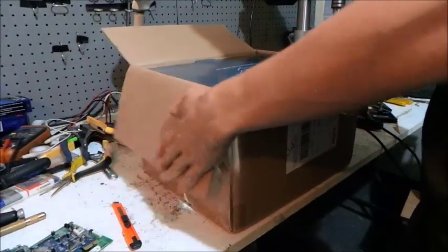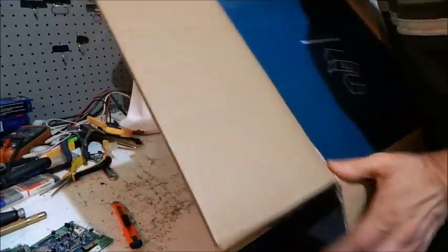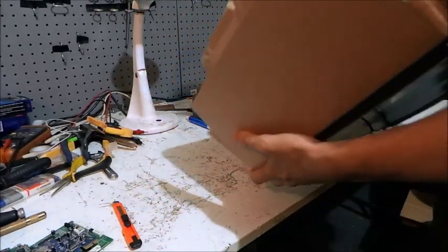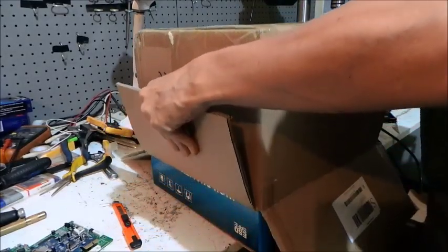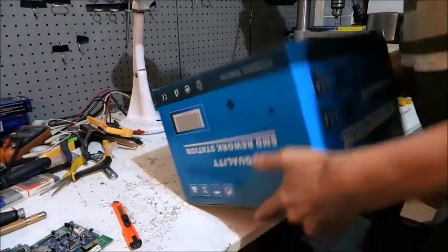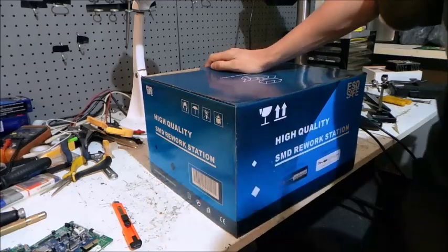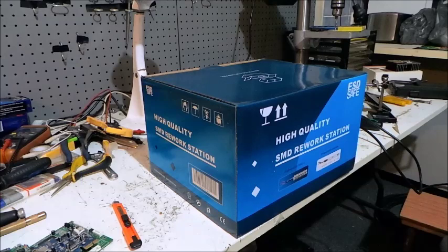It'll replace three pieces of equipment on my workbench with one piece. Let's tip it over and get it out of the box. There we go — turn it right way up. So here it is. This model is the WEP 8x3D.